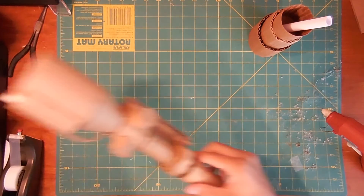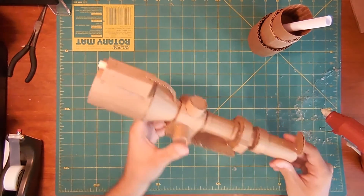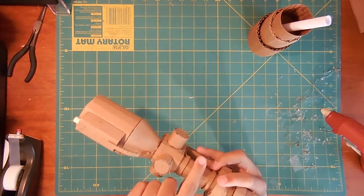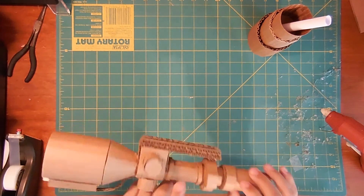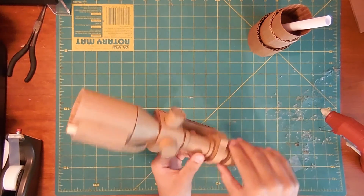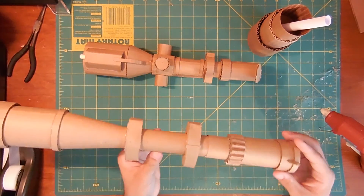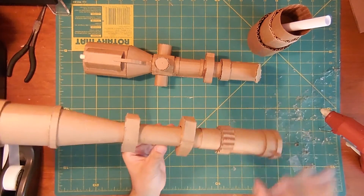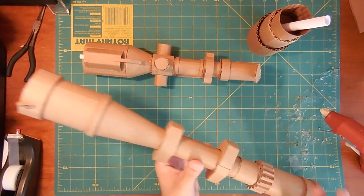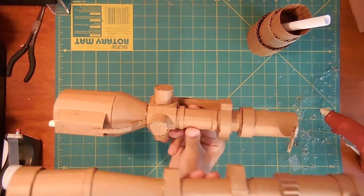As an example, here is a scope that I built. You can see there are ridges and the cylinder parts are not very smooth. By comparison, here is a scope I made using these techniques. You can see how much smoother the cylinder parts are compared to this one.